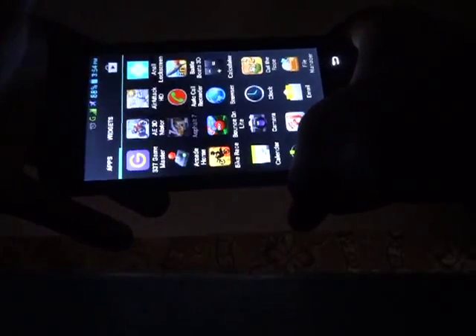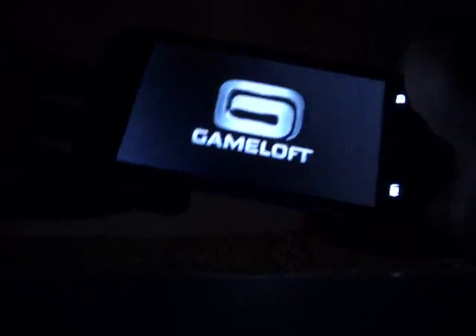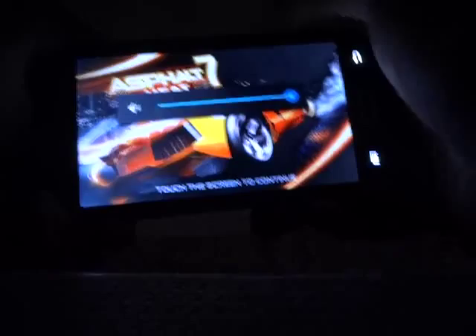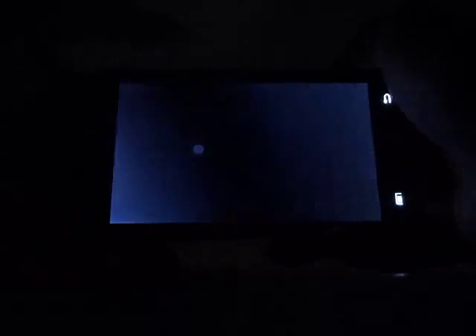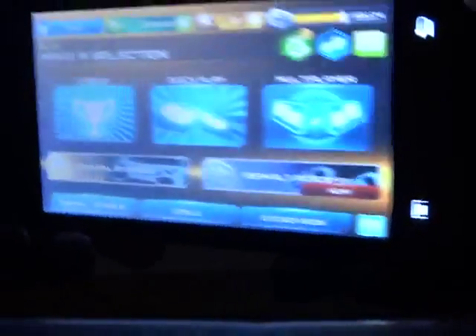Now let's run the game. When you run this game for the first time, you will need to connect to the internet for a very short time — around 2 seconds — after that you don't need any internet connection. Let me turn the volume down so you can hear my voice clearly. As you can see, the game started very fast. The viewing angle of this mobile is very bad — you will get a black screen at different angles.